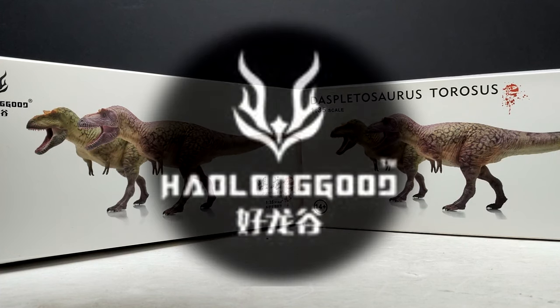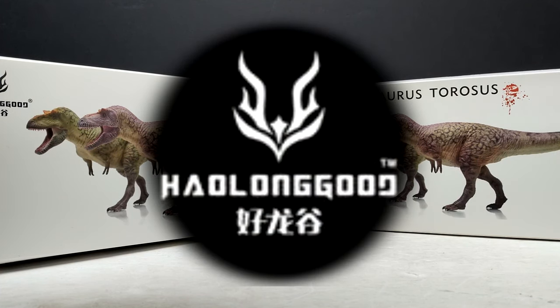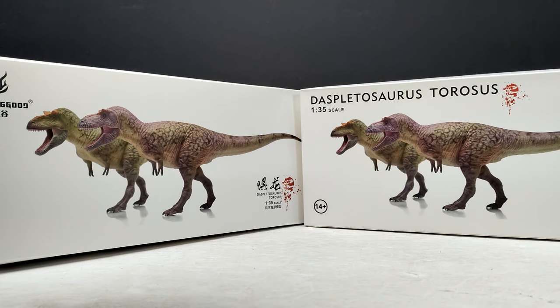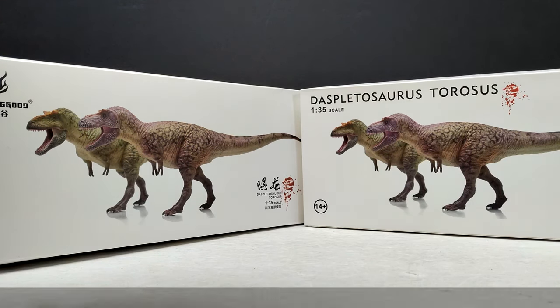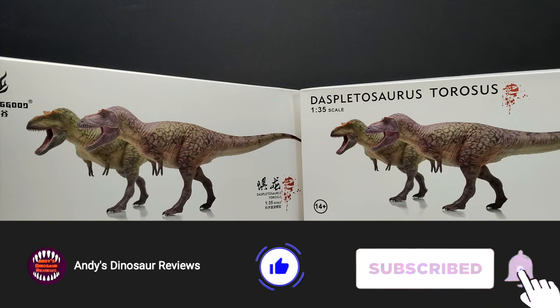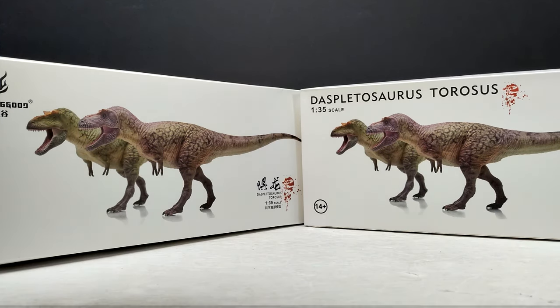Hey guys, welcome back to Andy's Dinosaur Reviews. Today we are back with another HowLongGood review, and a very exciting one at that. As you can see, we've got the Daspletosaurus in 1/35th scale. As always, we have two different paint variants for this release — two really nice looking paint variants. I think maybe my favorite paint variants of any of the figures I've seen come from HowLongGood for quite some time. I'm a really big fan of the design they have going on when it comes to the paint apps of this one.